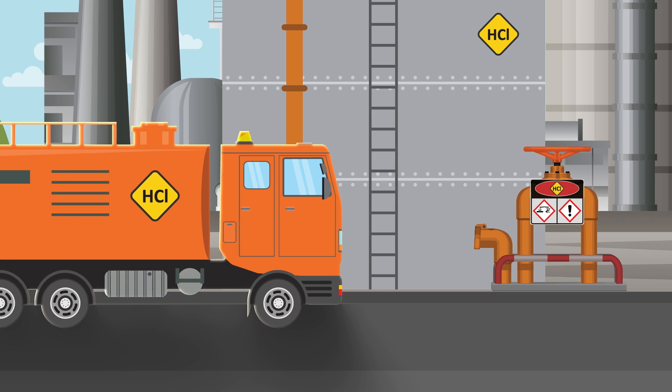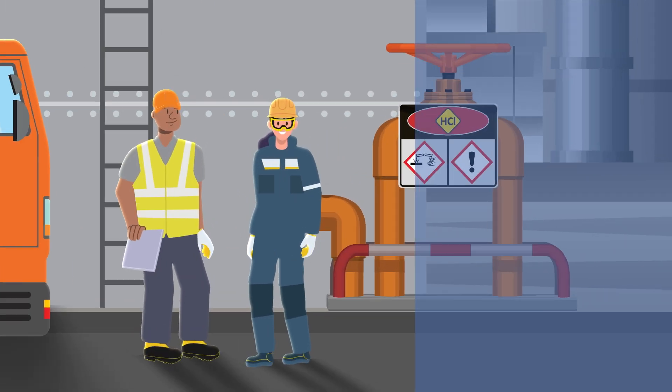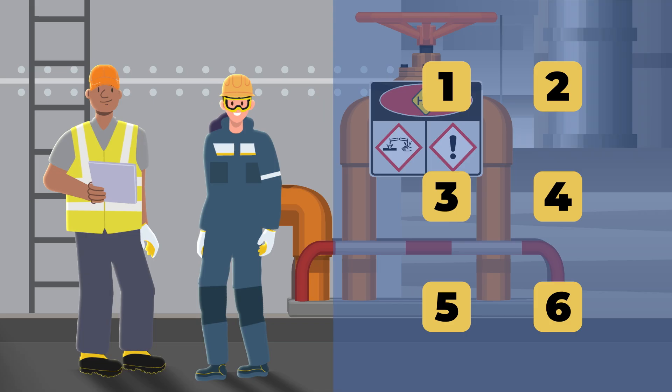Before you start loading or unloading, make sure that both the driver and site operator follow this safety checklist. Let's go through each step to stay safe.